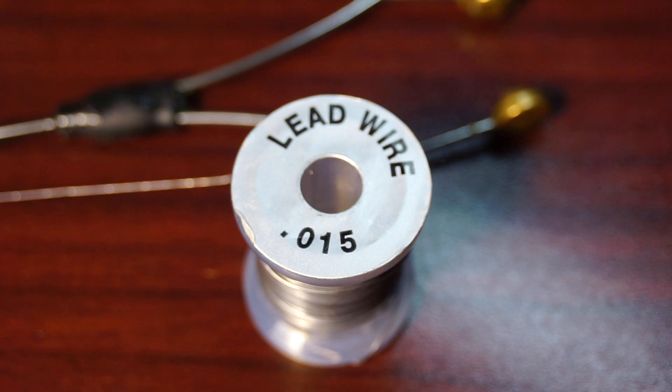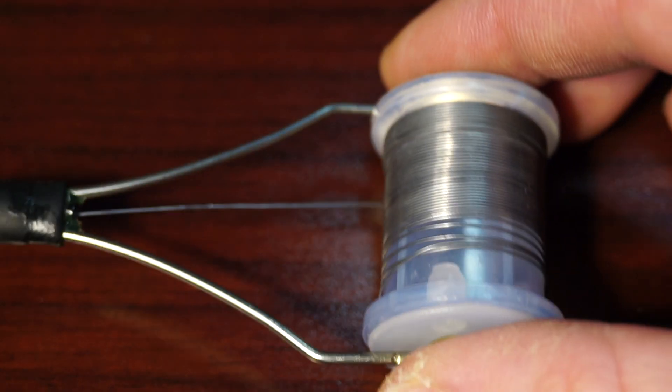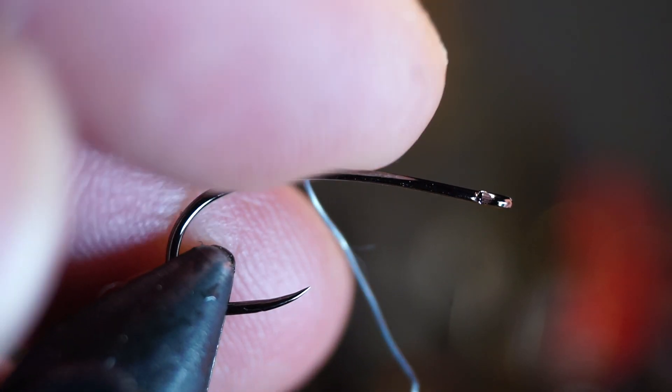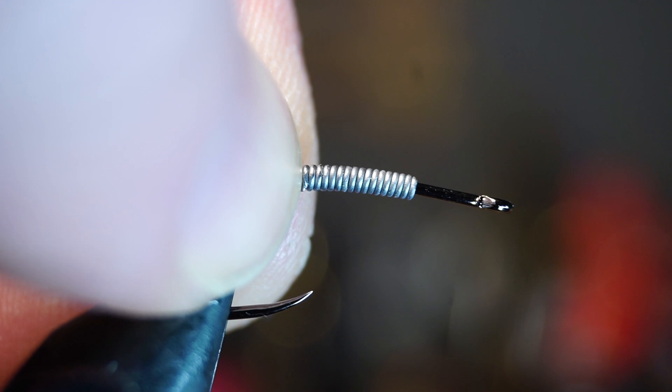Although it's not necessary, I like adding a little weight to this fly. 0.015 lead wire is a great way to do this, and putting it in a bobbin holder really helps winding it on the hook. I like making 10-15 wraps on my hook shank, and then pushing it up so the back end is right about in line with the hook point.